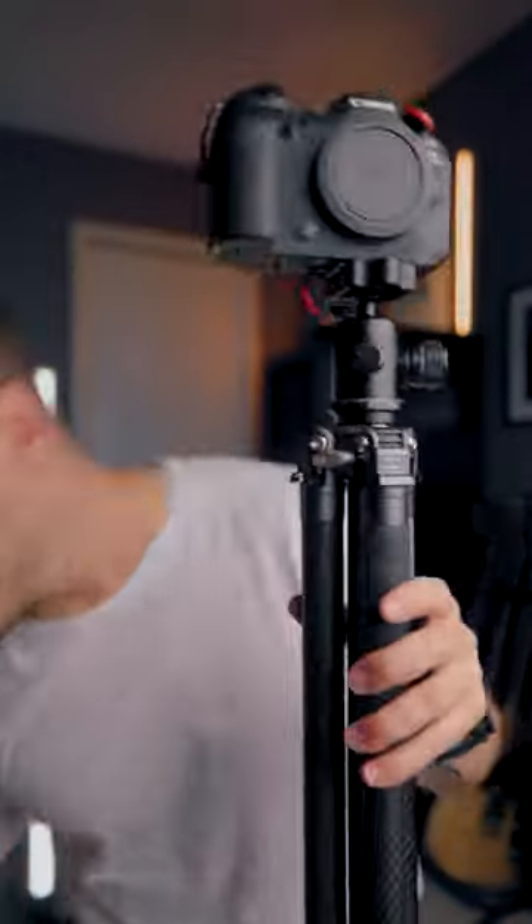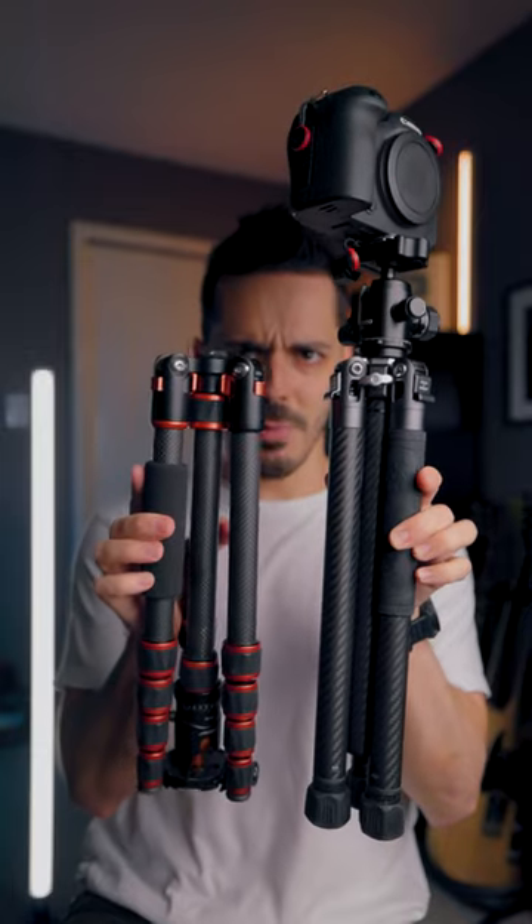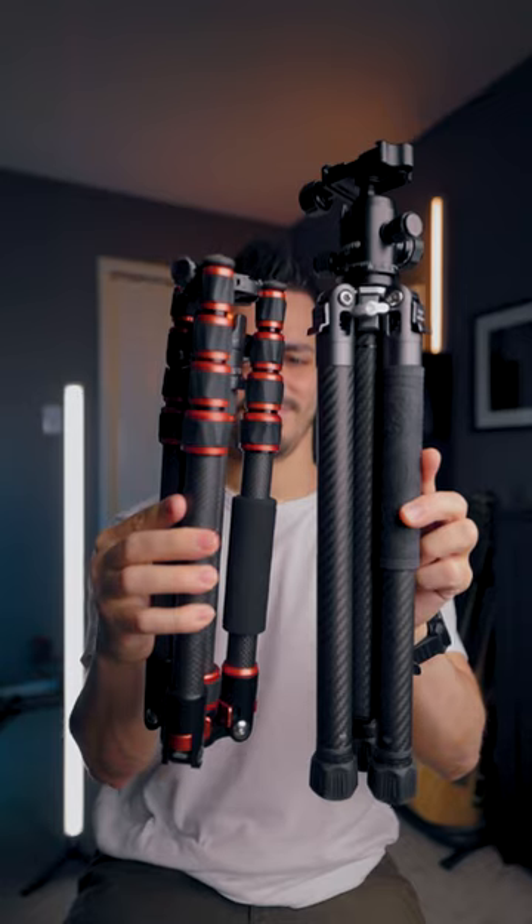Other than that, it is a really nice small package compared to the previous photo tripod I was using. You can see just how much thinner it is, which is really great if you're trying to attach it to the side of your camera bag.